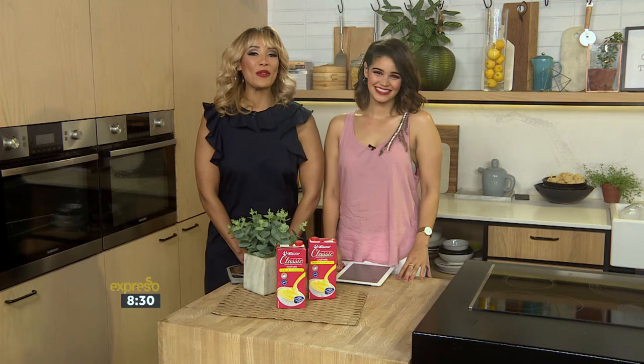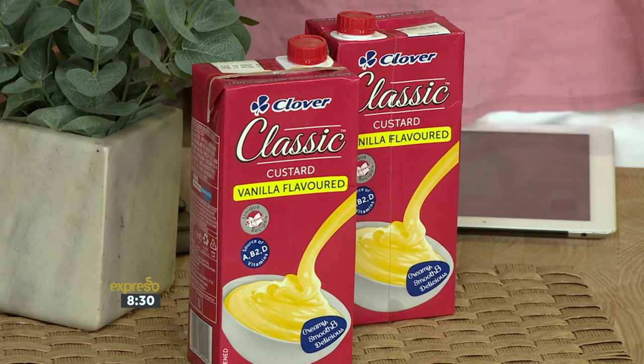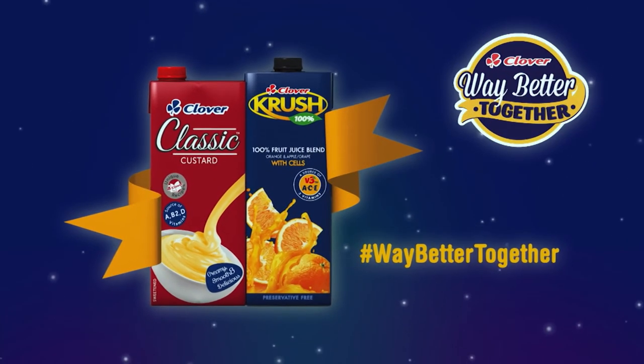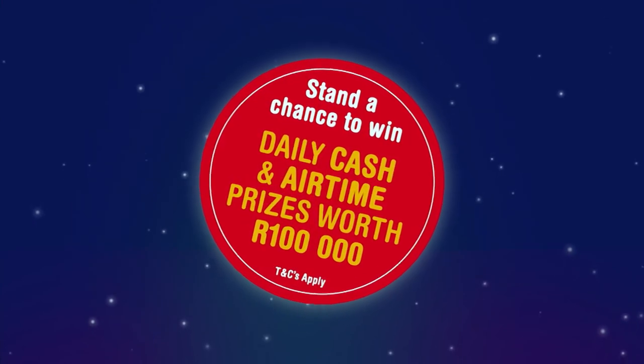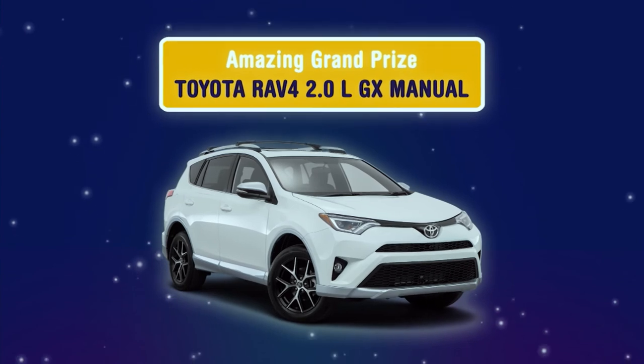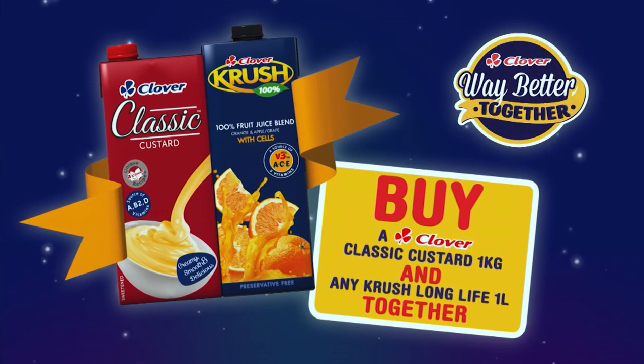You can also stand a chance of winning daily prizes with Clover Classic Custard and Clover Crush Long Life — the perfect start and finish to every meal. Clover Classic Custard and Clover Crush are hashtag way better together. Stand a chance of winning daily cash and airtime prizes or the grand prize of a Toyota RAV4 when you buy a one kilogram Classic Custard and a one liter Crush together.